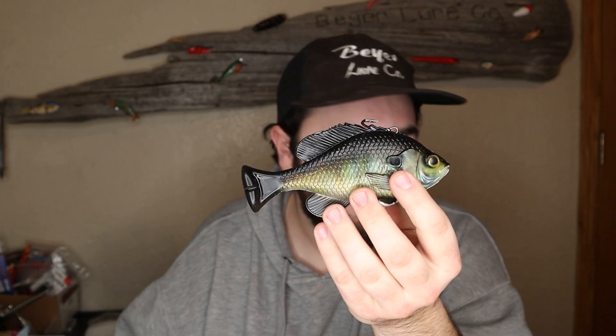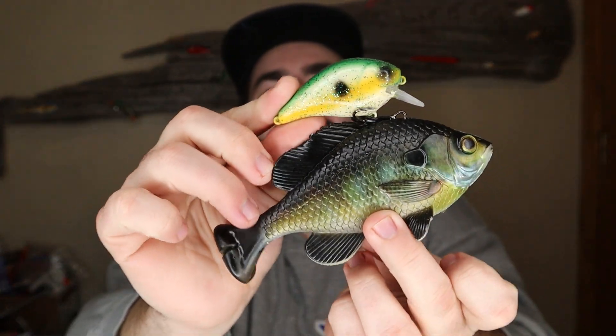Dude, I'm geeking already — this is so cool. And that's a big bait. For comparison, this is a 2.5 square bill crankbait next to it — look at that, that's crazy. I'm so excited. All right, let's get into the next one.